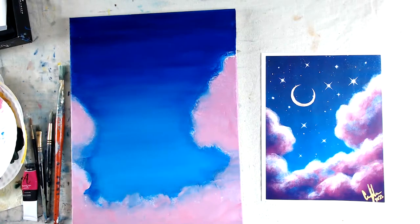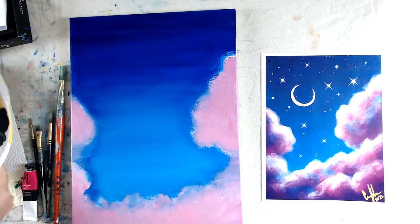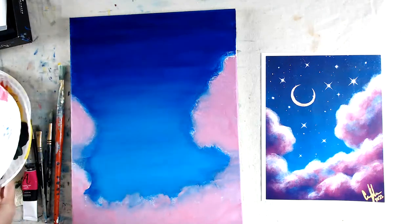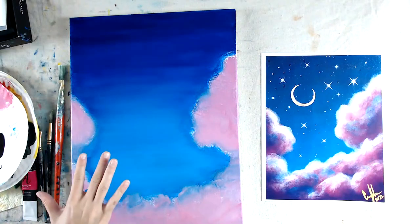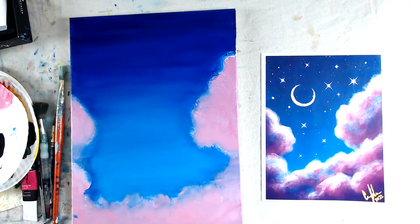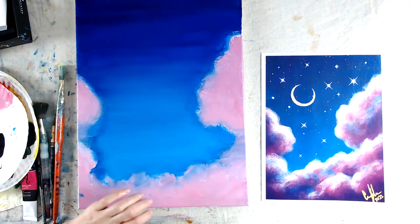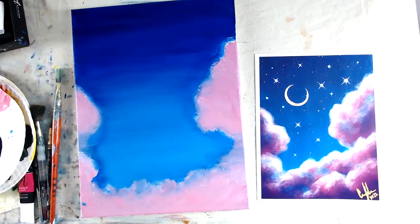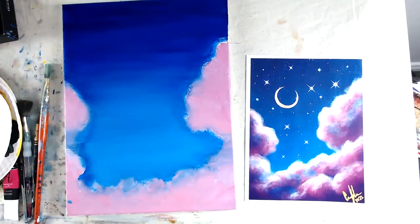In just a minute we're going to work on the clouds, so I recommend letting it dry. I want it to fully dry so that when I put more details on the clouds I'm not picking up wet blue and making purple where I want it light. I'm going to blow dry this quickly — we'll start again in about two minutes.